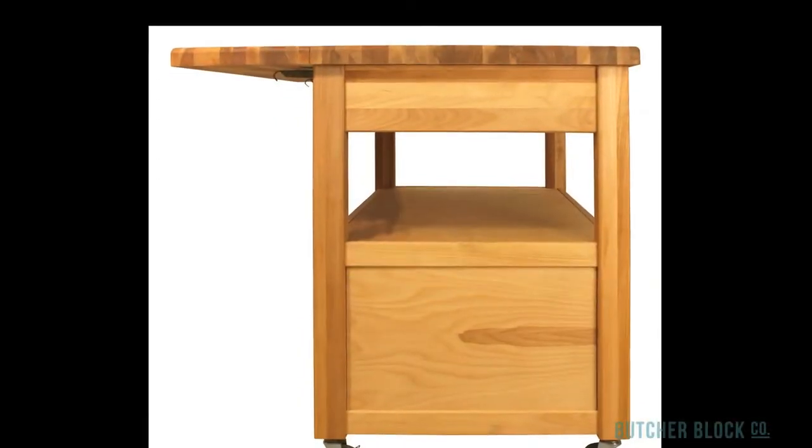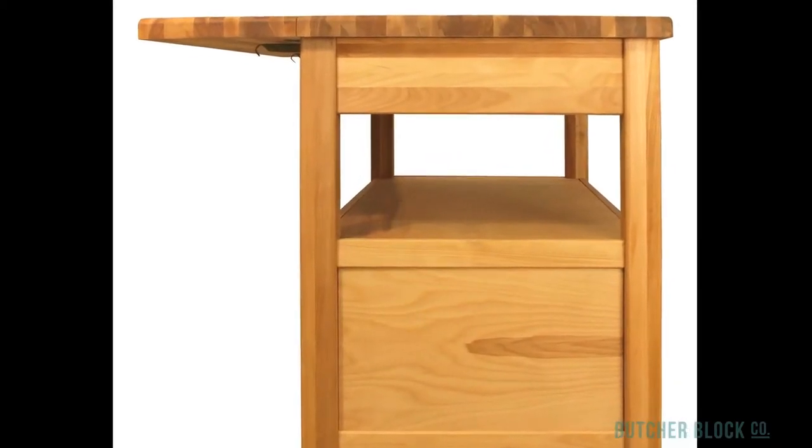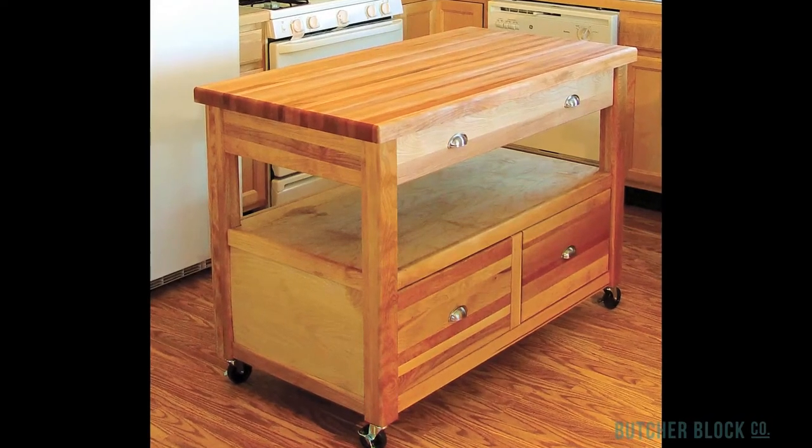If you need even more counter space, step up to Catskills' Drop Leaf Americana. The leaf expands the cart's work area to 48 inches by 36 inches — that's 12 square feet of solid, versatile work surface.